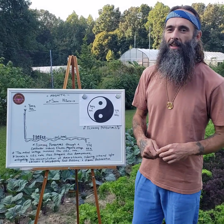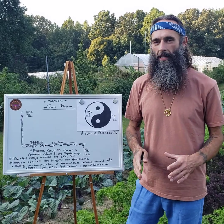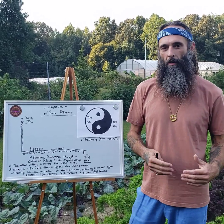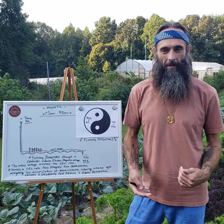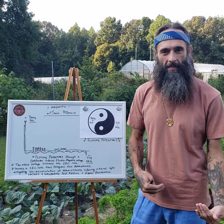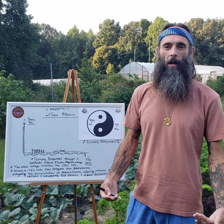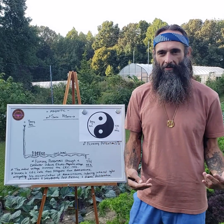Bless up, electric culture family. Today I want to talk about the concept of each one teach one. It's a beautiful idea, but it can quickly turn into each one mislead one if the core information is weak, flawed, or even intentionally misleading — by either people promoting alternatives or gatekeeping within the community itself. Within the electric culture community, most people mean really well and are just trying to help others and promote information they find interesting.